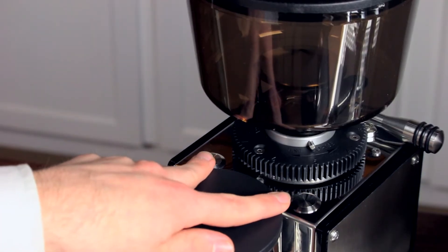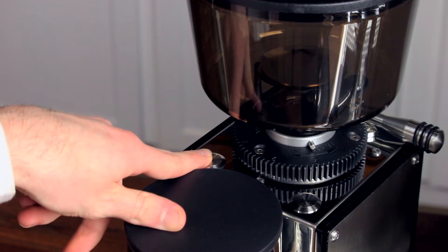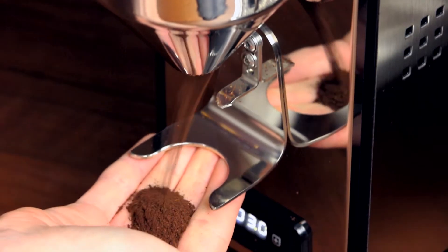These are the two timed grind buttons. By pressing and holding one, we can manually grind and it'll stop the second that you release the button. Drop some beans into the hopper and grind them into your hand. For espresso we want them to feel sort of like table salt — not quite as coarse as sand and not quite as fine as powdered sugar. This is a little bit more like sand, so I'm gonna go a little finer.